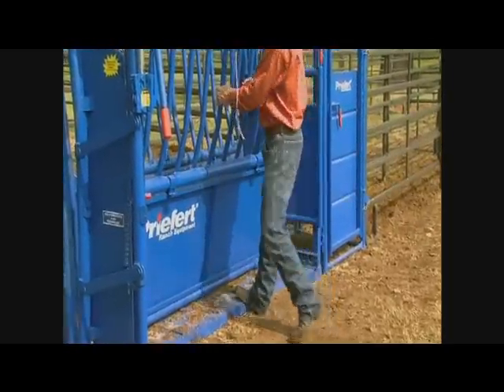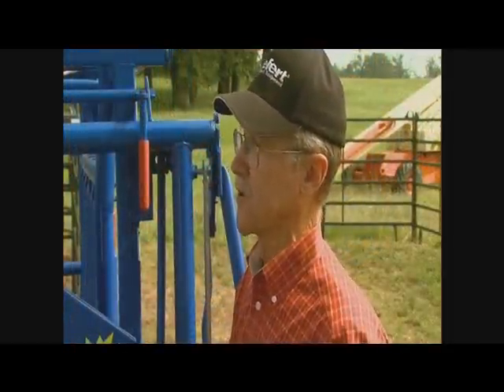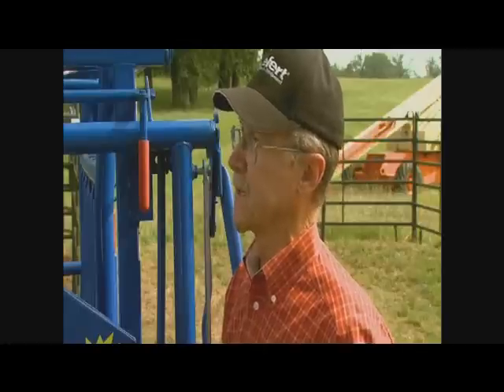I think it's important for an individual to go look at several chutes, talk to his neighbors, talk to other people that are knowledgeable, and find the chute that fits them the best.